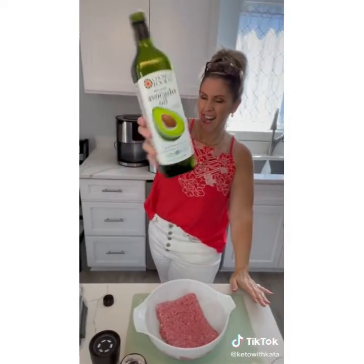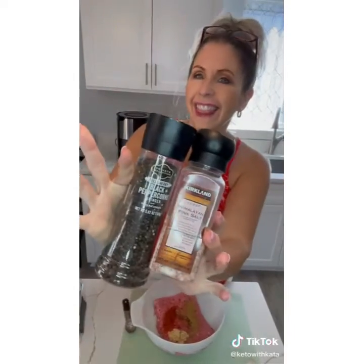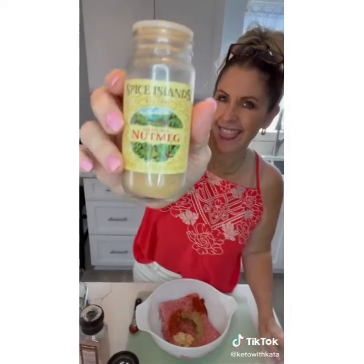One pound of ground beef, one tablespoon of oil — that'll help bind all the seasoning. Two teaspoons of garlic, half a teaspoon of cumin and cayenne, salt and pepper to taste, one teaspoon of paprika.